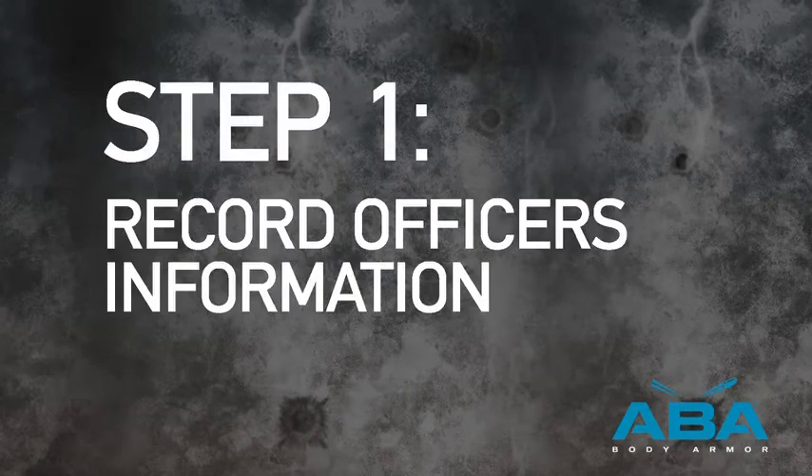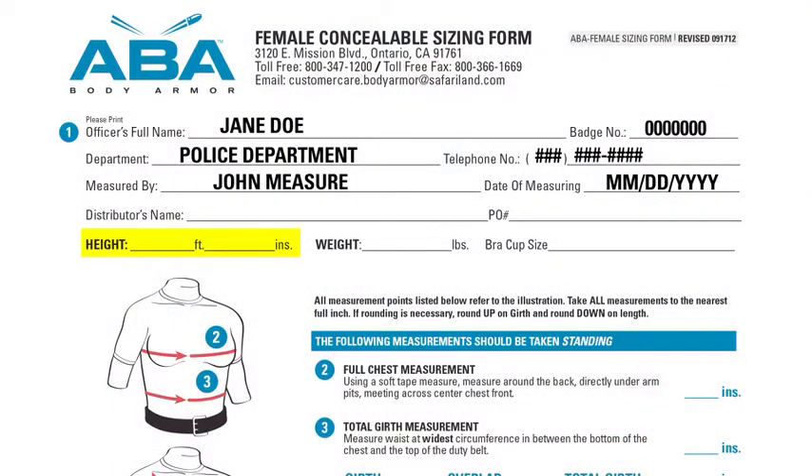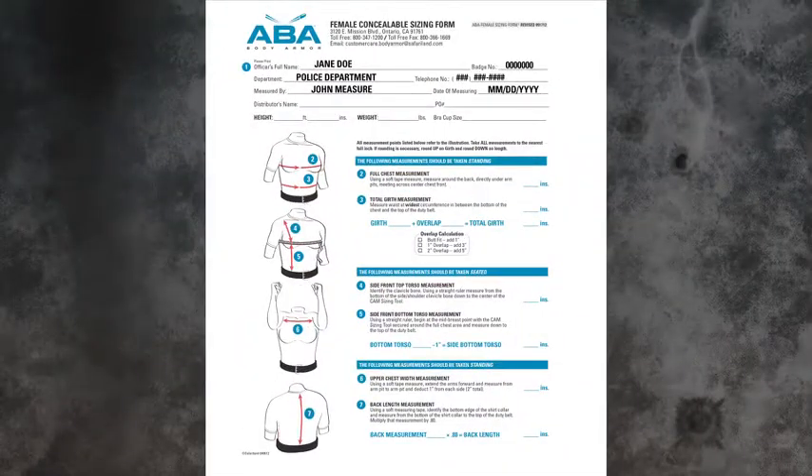Step 1. Record the officer's information including height, weight, and bra cup size on the appropriate sizing form.